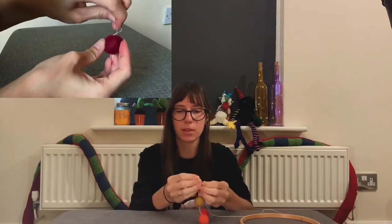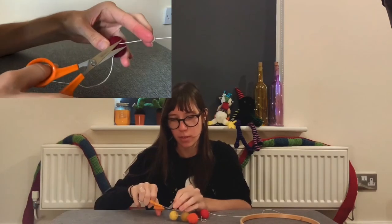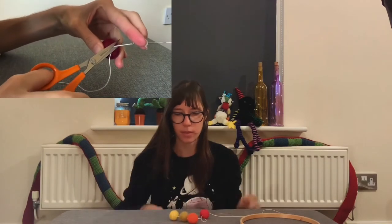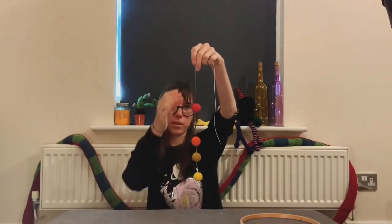Then just insert your needle anywhere into the felt ball and out the other side, pulling tight, and finally trim off the excess. The great part about these felt balls is that you can slide them along the string and they stay in place.